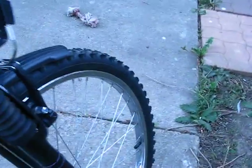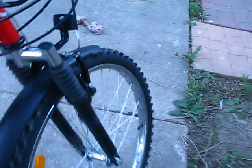Got all nice fenders on there, so it keeps the rain from coming up on my back. It has front suspension that takes the vibration off the hands. Let's fire her up and see what happens.